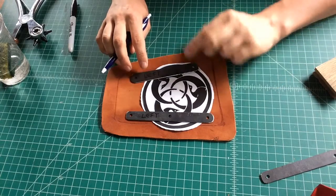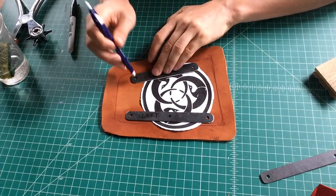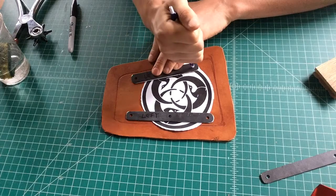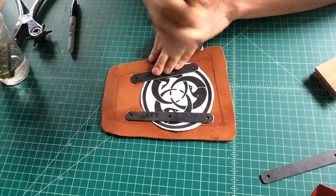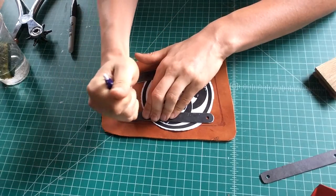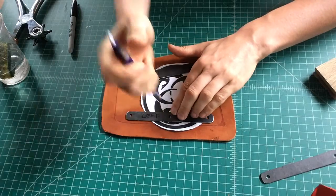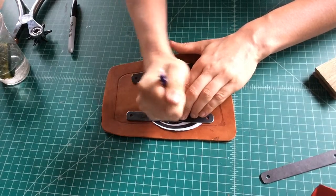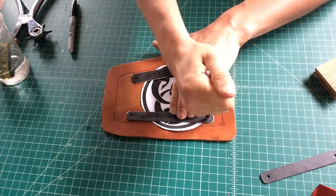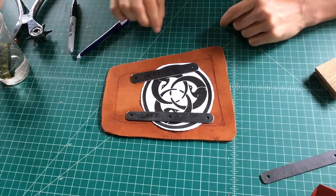I have my paper pattern that I'm going to do the stippling with later, but right now we just need to transfer where our holes are. I'm just using a clicker pen — I like it because it makes cute little rings. Just use the circular shape and pierce straight through the paper. It should show up just fine, and if not, you can always come back and poke out more marks.